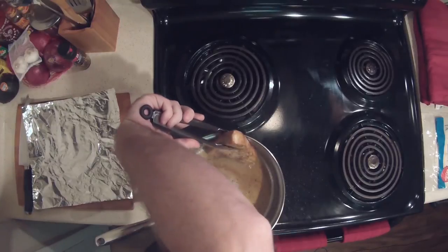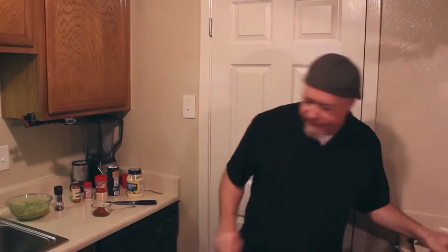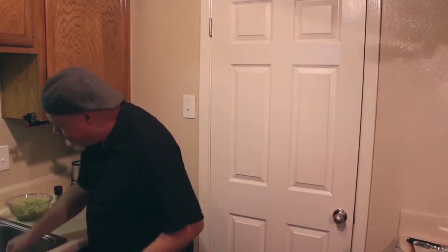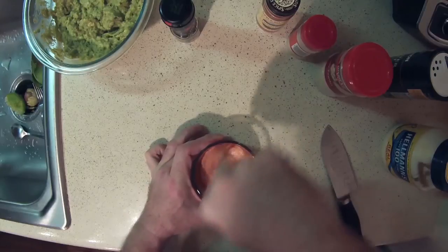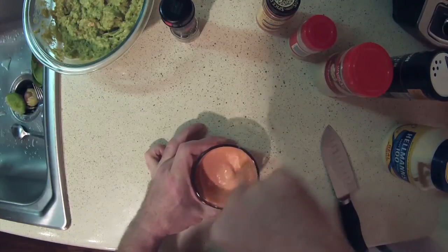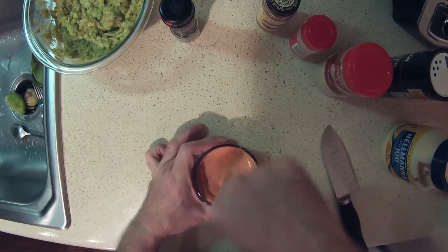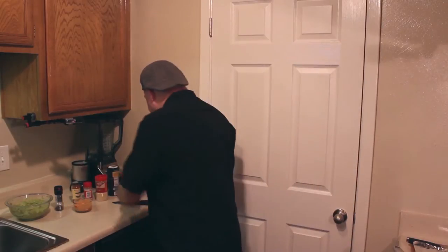Put that right there and just mix it together. The mayo takes the sriracha and you still keep the fire in there, but it adds a nice creamy texture to it. Get one of each size spoon out because you'll need them in just a minute, then set that off to the side.